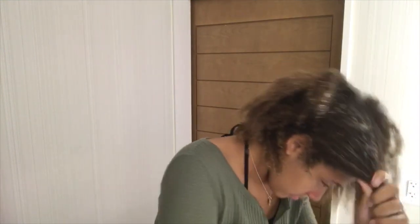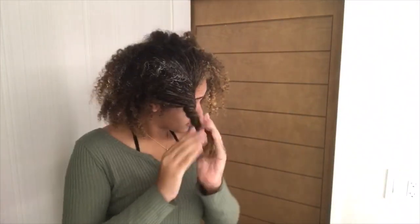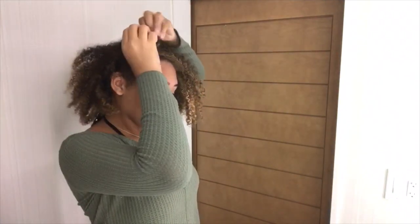Then I'm going to twist my hair up in a bun just so it can be out of my face, retain the conditioner, and keep it together until I'm ready to take it down and wash it.